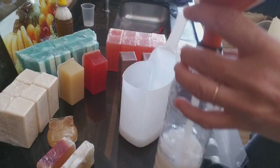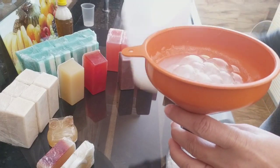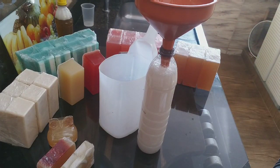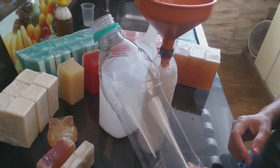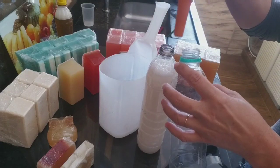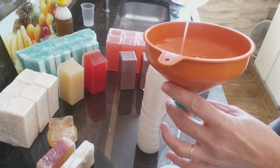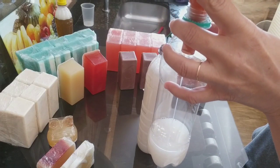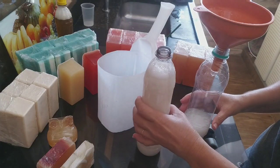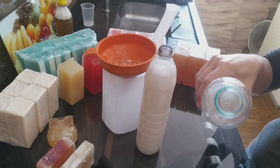Bem grosso. Vou colocar o restante em outra bombinha. Essa garrafinha de água mineral vocês podem usar também — vamos supor que vai fazer para vender — cabe a receita toda aqui. Só que no momento que a gente coloca aqui, vamos deixar sem tampar por 12 horas para depois tampar. Porque aí a pessoa compra, chega lá, higieniza a bomba dela e coloca. Ou então é fácil também para tirar e colocar.